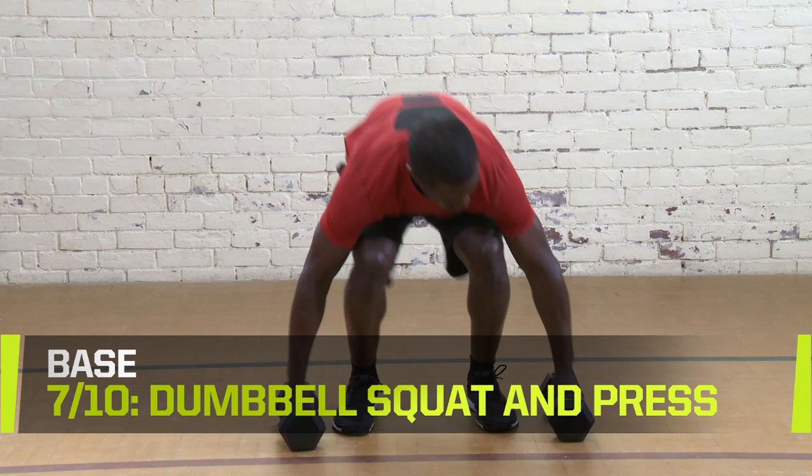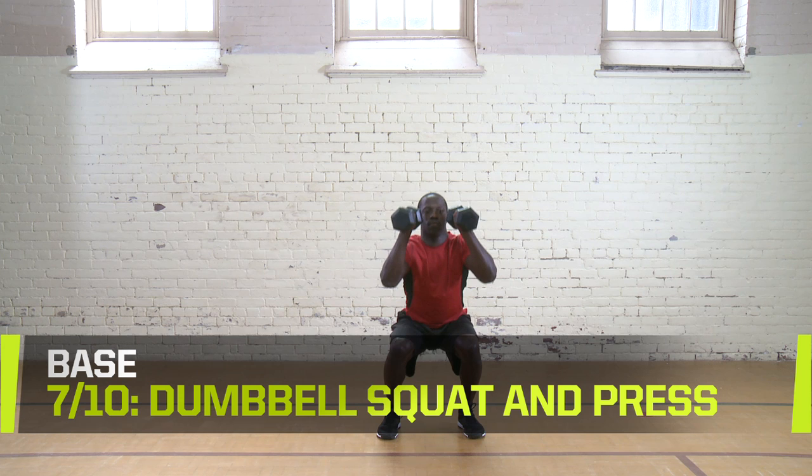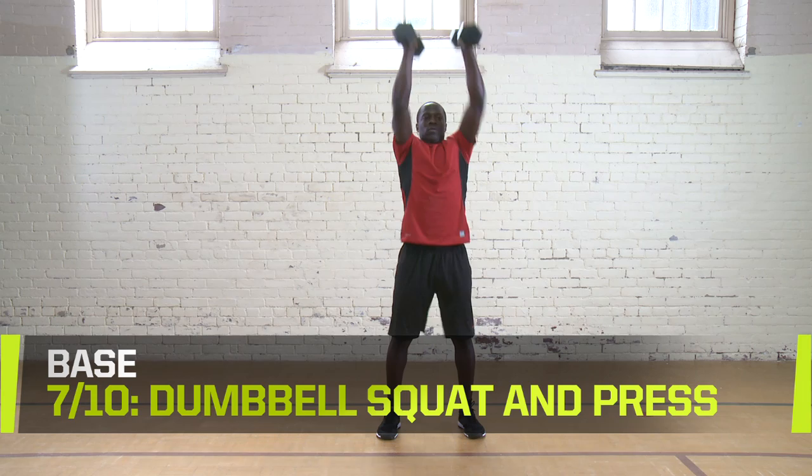Dumbbell Squat and Press. Start by holding a dumbbell in each hand at shoulder height. Perform a squat. When you return to first position, use your momentum to press the dumbbells over your head. Do three sets of 10 to 12 reps. Rest for 60 seconds between sets.